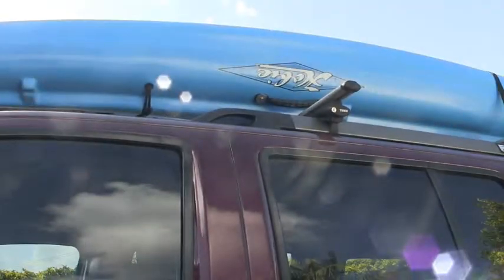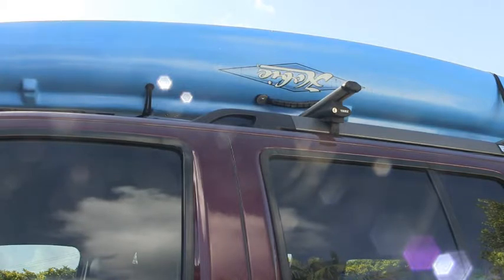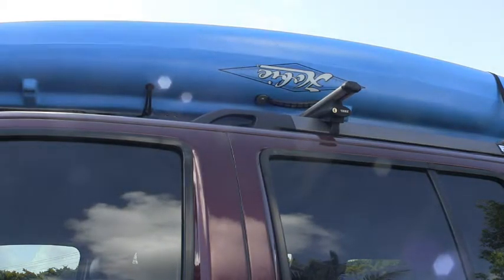We'll start placing the restraints on the kayak, beginning from the passenger side, which will also be a tie-down point. I find it's important to start on the passenger side because that's the furthest you'll be from the side of the road. That way, if you need to check your load or adjust restraints out on the highway, you're doing it on the safe side of the vehicle.